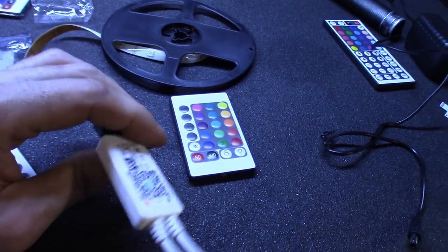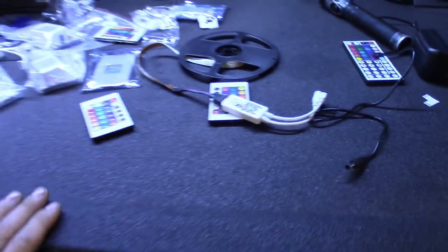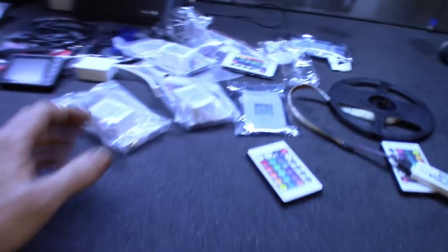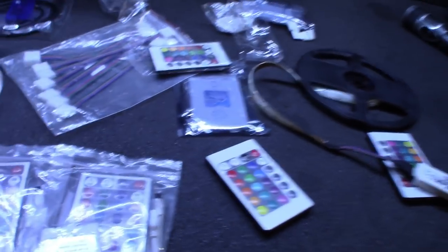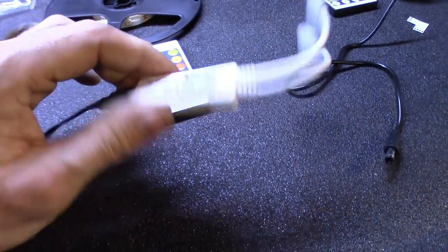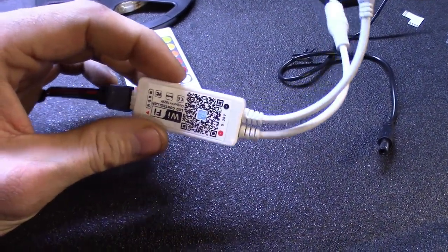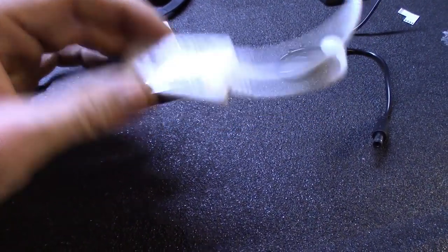Like I said, I'm going to leave an Amazon link to these where I got them down in the description. Always read the description guys. But figured I'd just run through it real quick, show you guys what I got. I got some extra ones here that they sent me — maybe I could find a use for them, get some more lights. But these Wi-Fi controllers are pretty simple to install. It's better than the Philips Hue lighting — that costs a bunch of money. A lot cheaper.